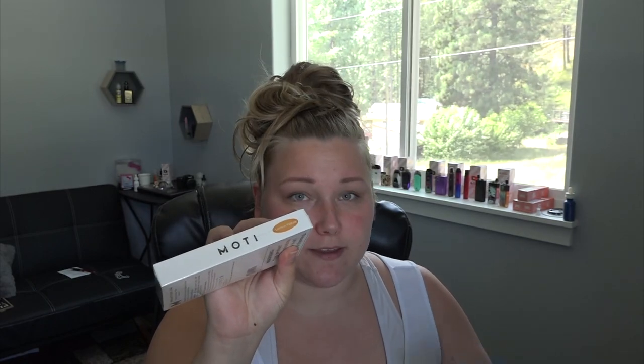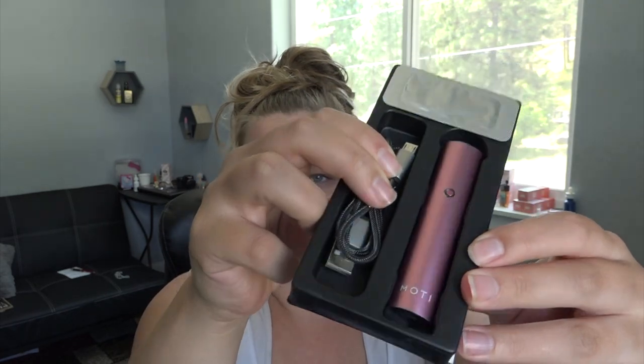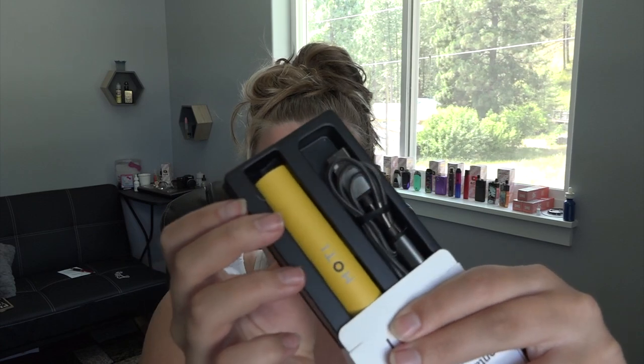The Moti is available at motivape.com and it comes in a bunch of colors: white, silver, black, brown, green, blue, iridescent blue, purple, red, pink, and yellow. I have the lemon yellow and the cherry blossom color. The cherry blossom one is so nice — it's almost like a rose gold. I love both colors, but I'm going with the pink one.